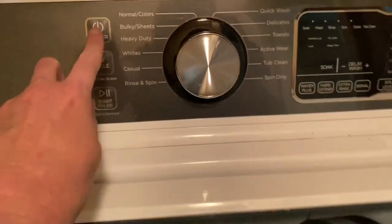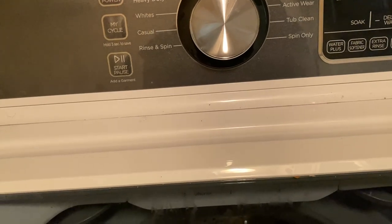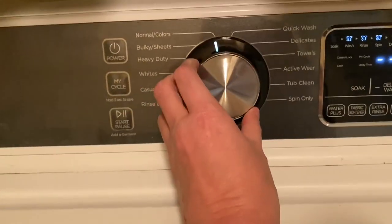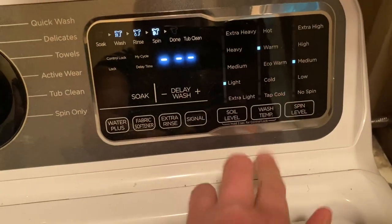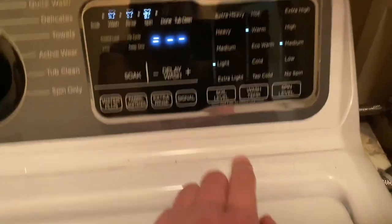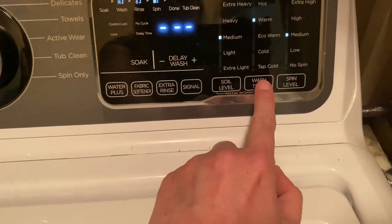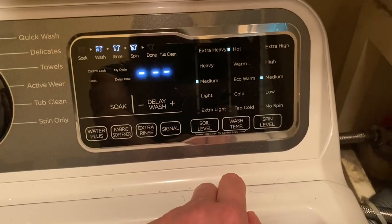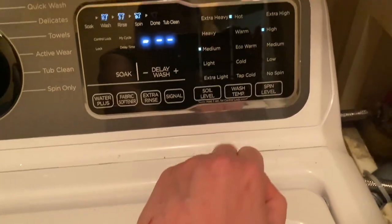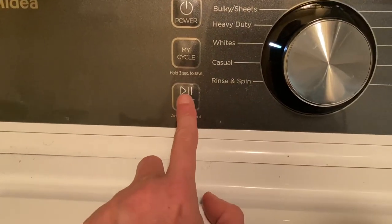Now we're going to close the lid and cut it on. I'm going to turn it to white — there we go. We've got it on warm water already, soil level I do medium. I really want my water on hot. Spin level high, then we're going to come over here and press start.